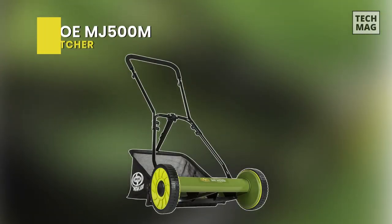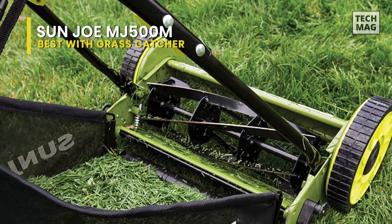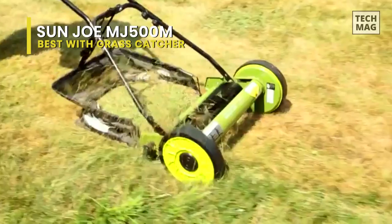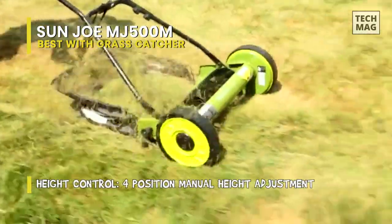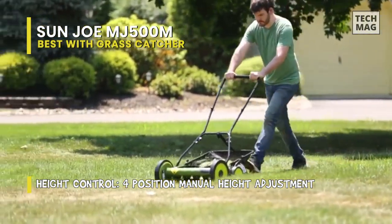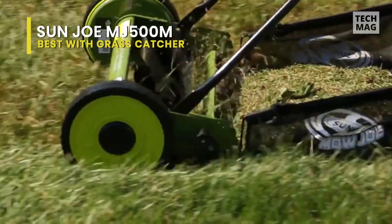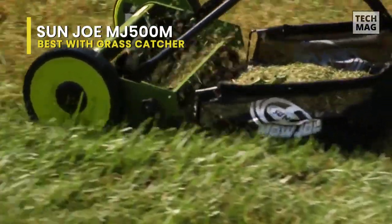Best with Grass Catcher: Sunjoe MJ500M. This is the smallest version of the brand from their manual reel mowers with a 16-inch cutting width. With a grass catcher, it can handle tough turf with ease and provides a quiet, eco-friendly solution for any lawn. Its handy rear collection bag can help keep your yard nice and tidy.